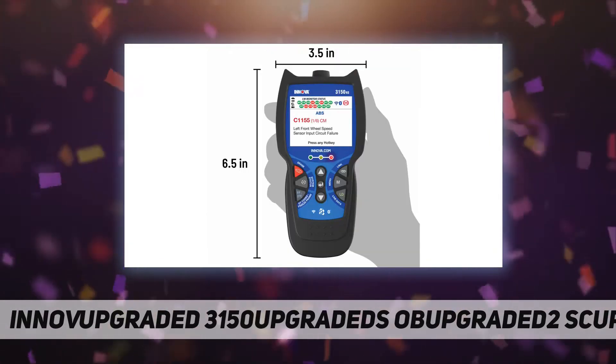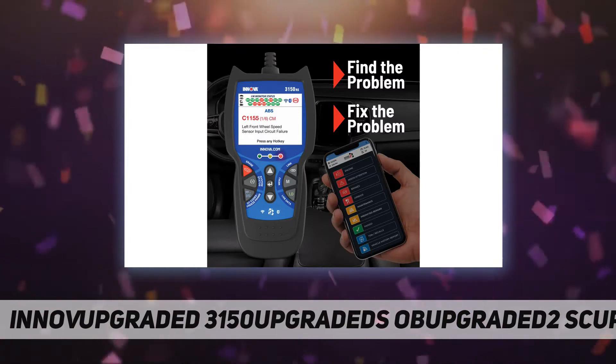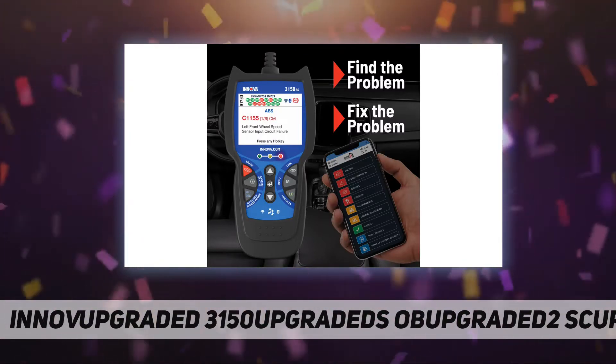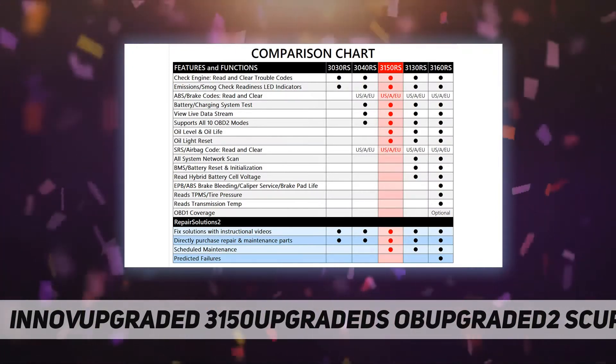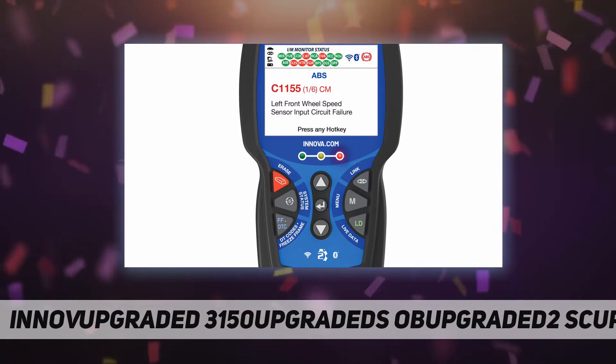Find out immediately if your vehicle will pass an emissions test with the built-in smog check LED indicators. Live data allows you to see essential information about your vehicle in real time to aid in diagnosis. Code severity levels quickly identify if your vehicle needs an immediate fix or if it can wait until you get home.